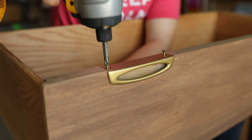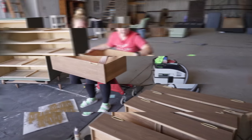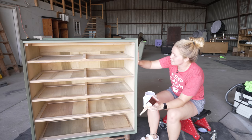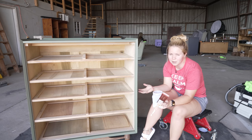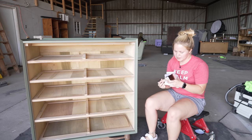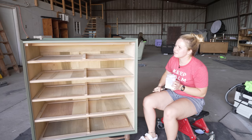Just a couple more steps until this thing is finished. We've got to wait to top coat the Juniper until it dries for probably about 30 minutes to an hour, and then we will get to assemble everything. This first and second coat of paint just really dried well and I can barely see any brush strokes, which is a really hard look to achieve, especially when you are using chalk paint, which usually isn't a self-leveling paint. So I'm really pleased with the way that this is turning out.